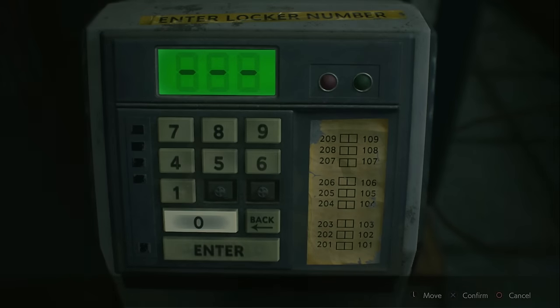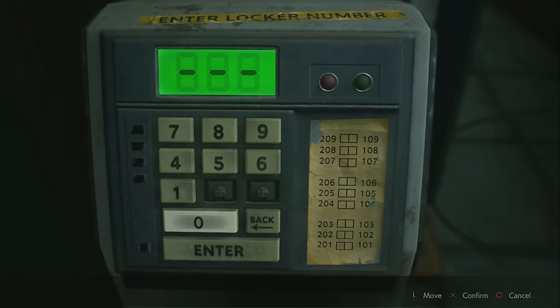Hi guys and welcome back to a brand new video. In today's Resident Evil 2 video guide we're going to be showing you the location of both of the buttons or keys for the keypad in the safety deposit room.